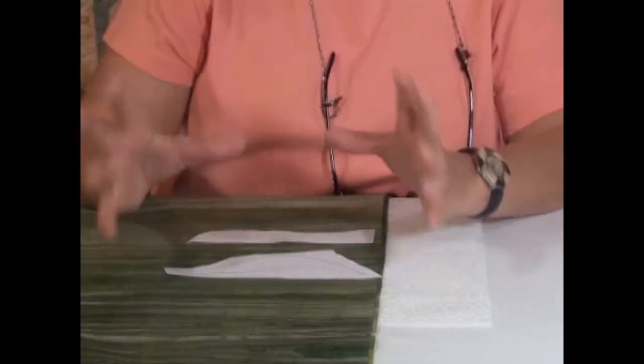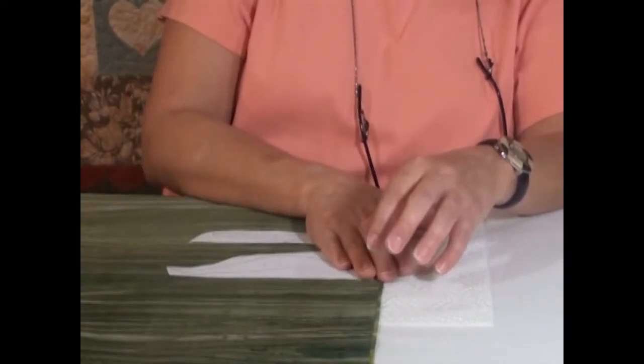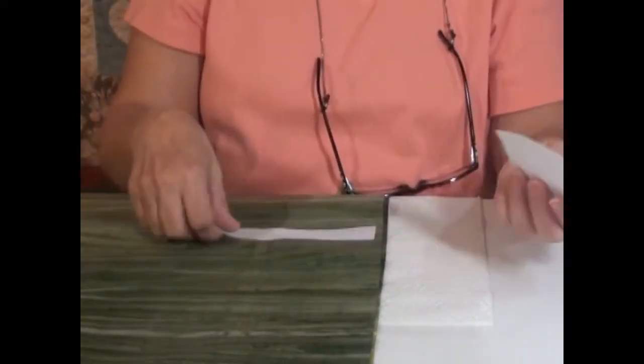If I'm doing this with fusible web, I can either apply the fusible web to the back of the fabric, stick these on the front and cut everything out at once. Or if I want to reverse my pattern, I simply put the glue on the front side of my paper template, stick it to the back side of the fabric, and my design is instantly reversed.